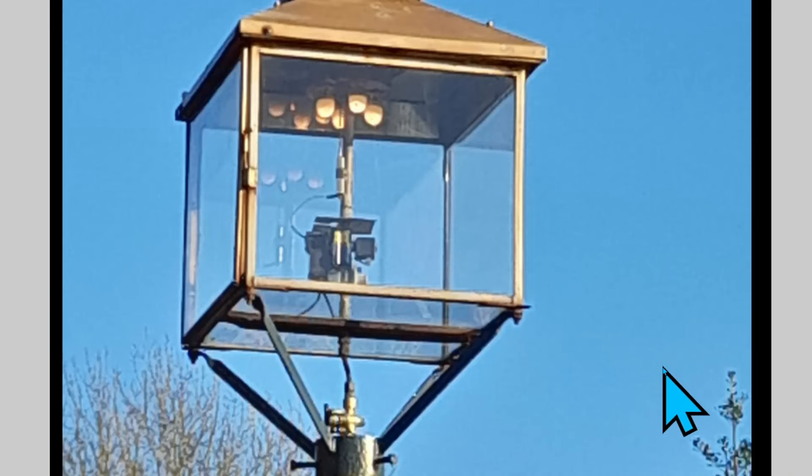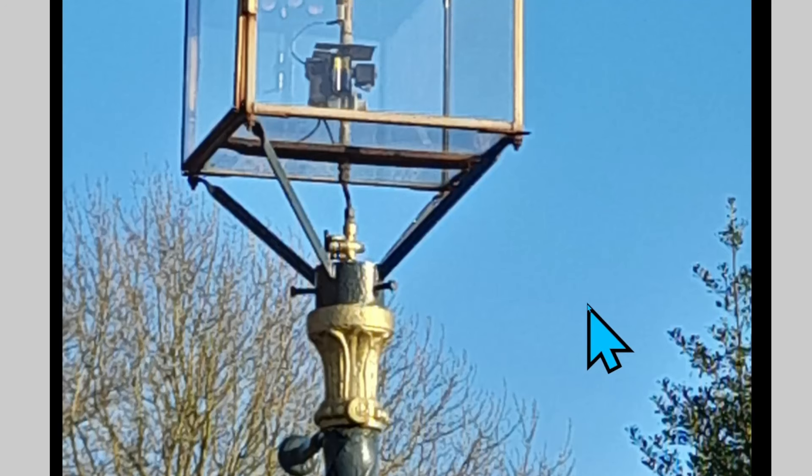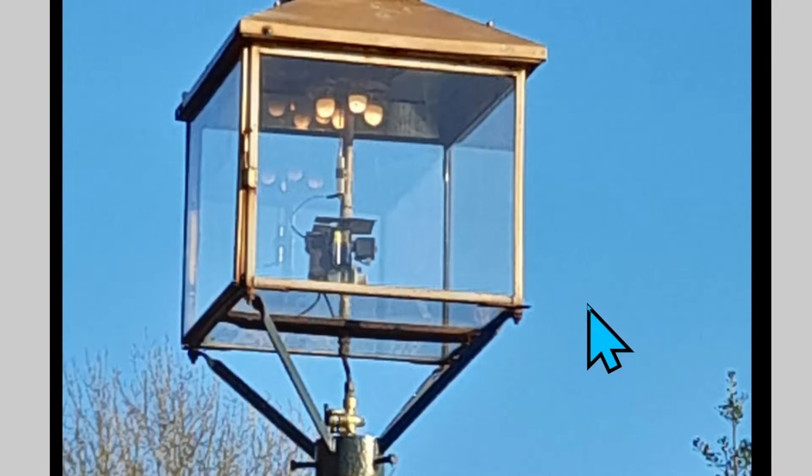This is a very special gas light — one I pass by on my way to church on a Sunday evening. There's another gas light a few hundred meters up the road. These are both in Malvern in Worcestershire. I'm told these are the ones that inspired C.S. Lewis in The Lion, the Witch and the Wardrobe. As you can see, these gas lights are still running on gas to this day.